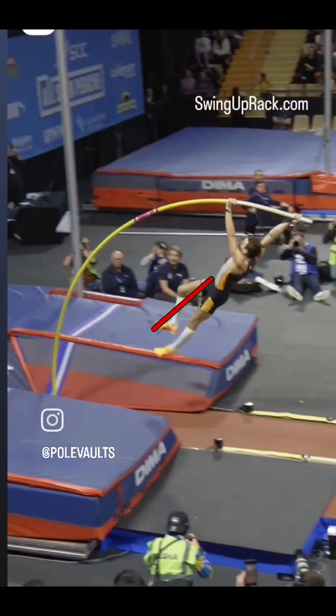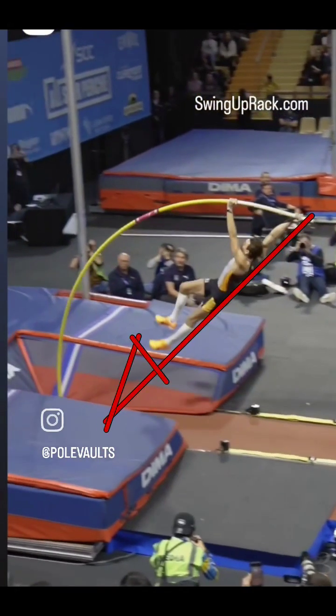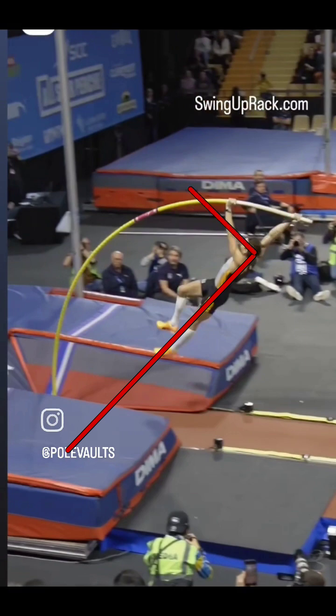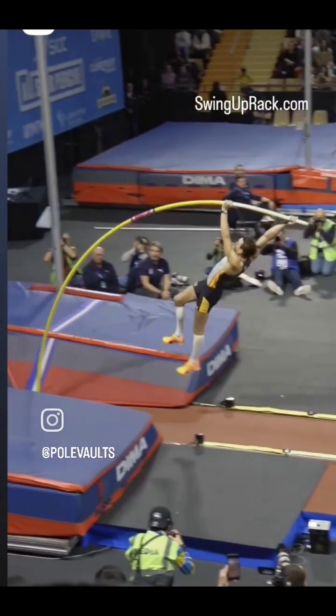Driving both legs down the cord of the pole creates thrust. It has to be a sequence — it can't all happen at once. It's not rowing the top hand, not pushing down the pole with the top hand. The only hand pressure is to keep the top arm in the cord of the pole so the shoulders are always driving down the cord. This sequence of moves creates thrust down the cord, transferring muscle energy — not just speed but muscle energy — down the cord. It shortens the lever length and moves everything forward.